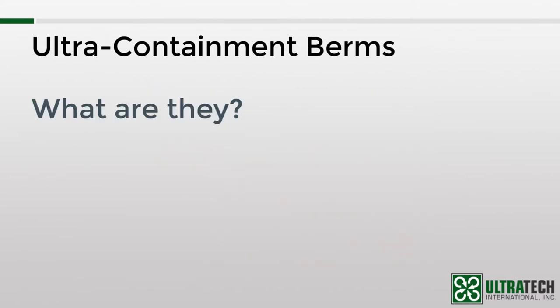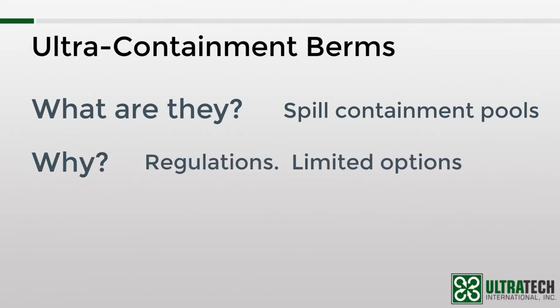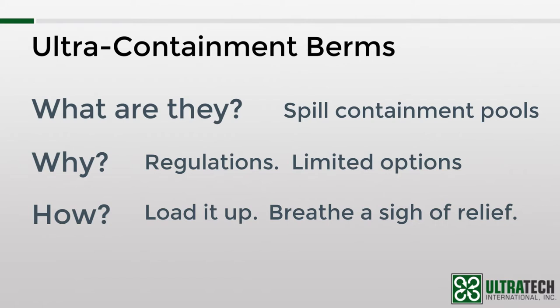What are they? Well, generically, they could be described as spill containment pools. They are often used for containing spills from trucks, vehicles, equipment, and larger containers. Why do they get used? In most cases, they are required by EPA and SPCC regulations, and because of the size of the items they are used with, there usually aren't a lot of options. How are they used? The answer is different for each model, but basically you drive your vehicle into it, push your equipment into it, load your drums or IBC into it, and then you go about your business knowing that if any of that stuff leaks, you're protected.